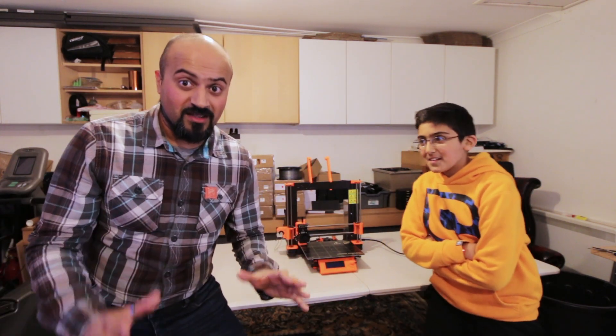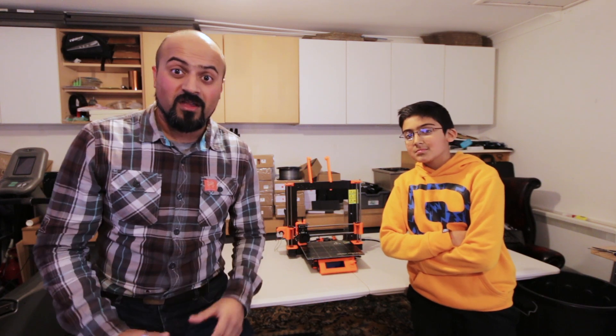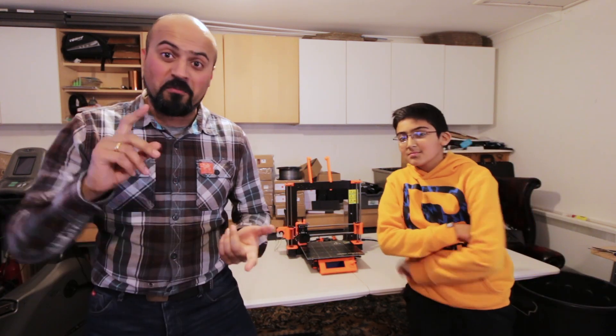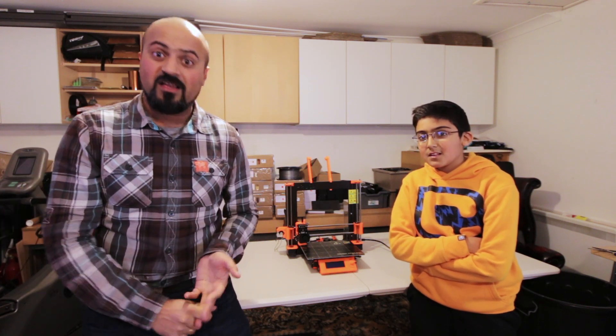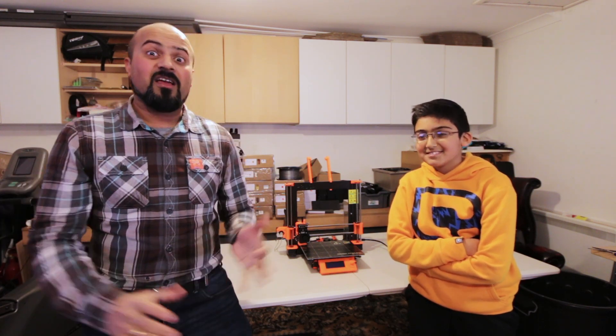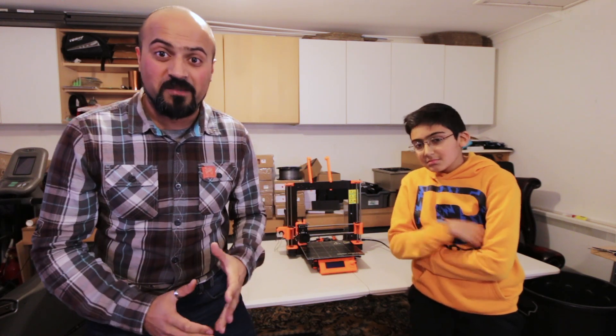I'm going to stop the time-lapse here because I have to say that was the best build I have done in a very long time. I have built a few things in my time — I've built bridges between people, I've built brick walls, I've built houses, I've built other 3D printers — but that was awesome and I wish I had another kit to build, that's how much we enjoyed it.